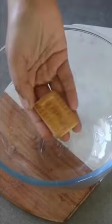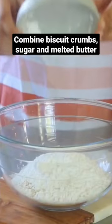Let's make burfi bars. Start by combining biscuit crumbs, sugar and melted butter to a wet sand-like texture and press it onto a baking tray.